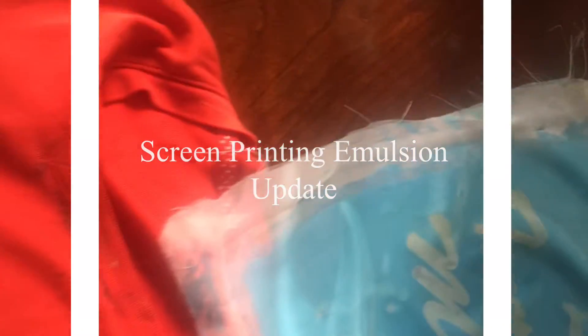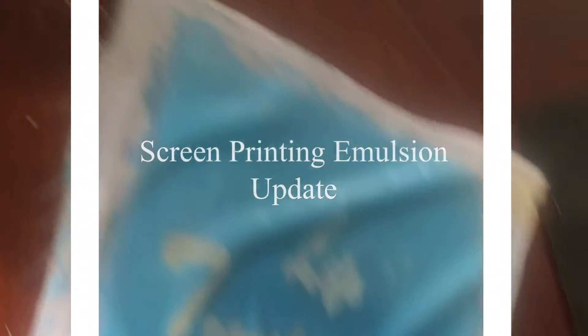Hello wonderful people, this is Divine Collections. I wanted to come at you with an update of the video I did on my screen printing basics. I had said I was going to update you on the different results I got and what I can share.